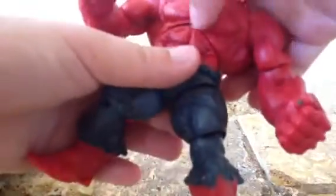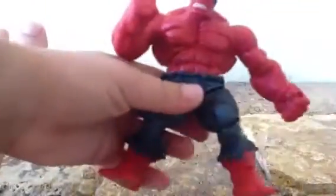Here we have some thigh articulation — it turns all the way around, which is a little stupid, but it's okay. And there's no waist articulation, which is a little dumb.